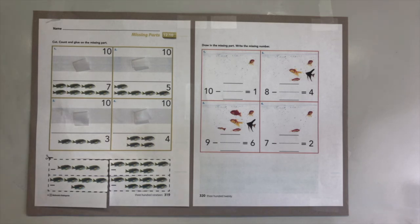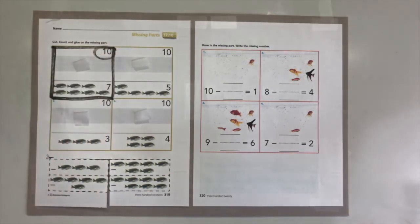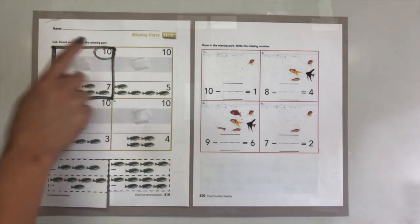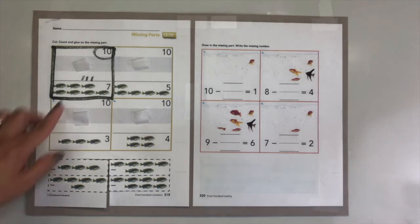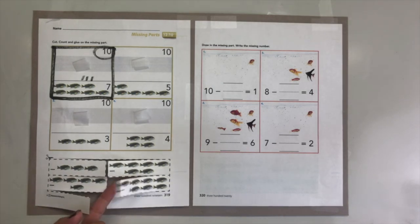We're talking about the 10 facts, so that means everything is 10. We're going to find out how many fish are missing. Look at your picture - this is number one, and we are looking for the family of 10. We have one, two, three, four, five, six, seven - we have seven fish in question one. So if we have seven, to find the whole 10, how many are missing? One, two, three.